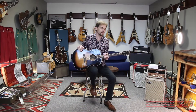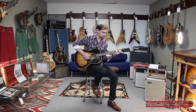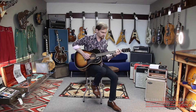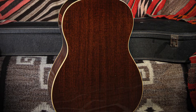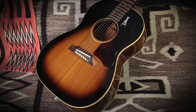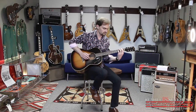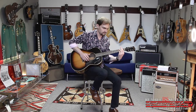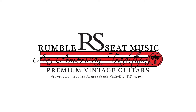It will sound great in any recording and it's available here in the store or on our site at RumbleSeaMusic.com. For more information, visit RumbleSeaMusic.com.